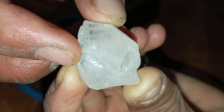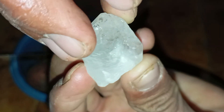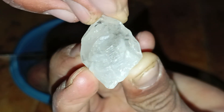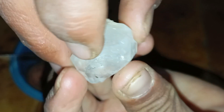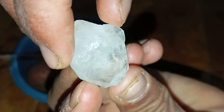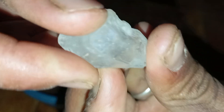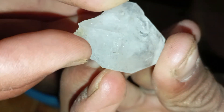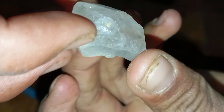Additional observations from the potato test: during and after the experiment you may notice: 1. Surface stability — a real diamond never reacts to moisture or starch. 2. Thermal resistance — if the potato is cold, the diamond will not fog or condense easily due to its strong heat conductivity. 3. Weight comparison — some imitations are lighter and may shift inside the potato more easily.